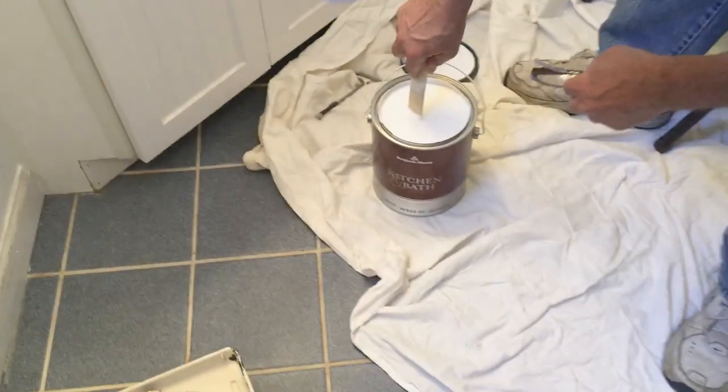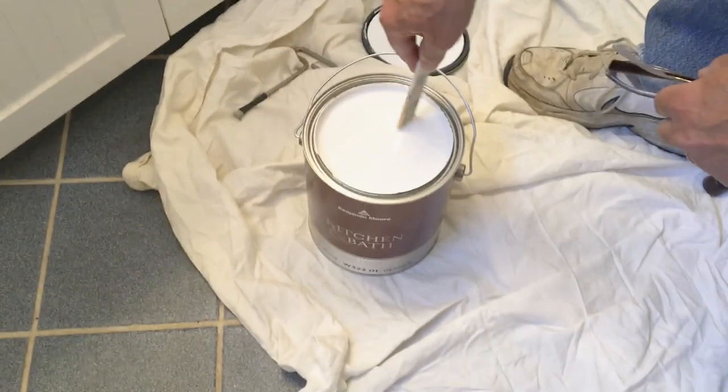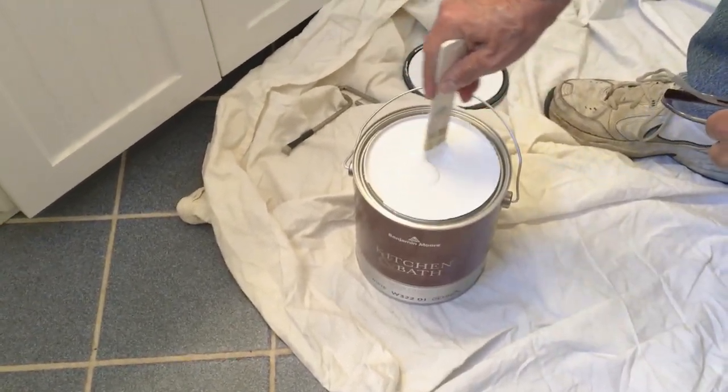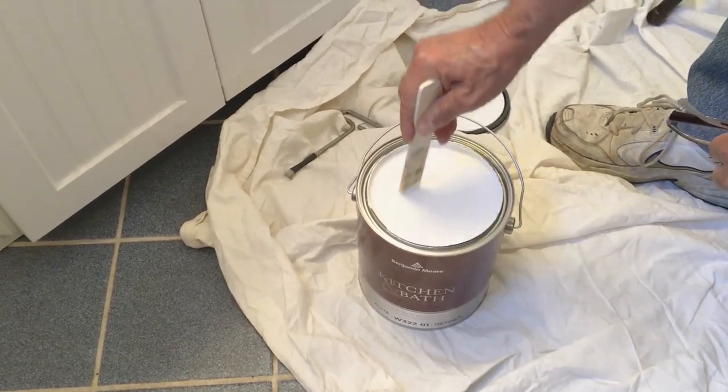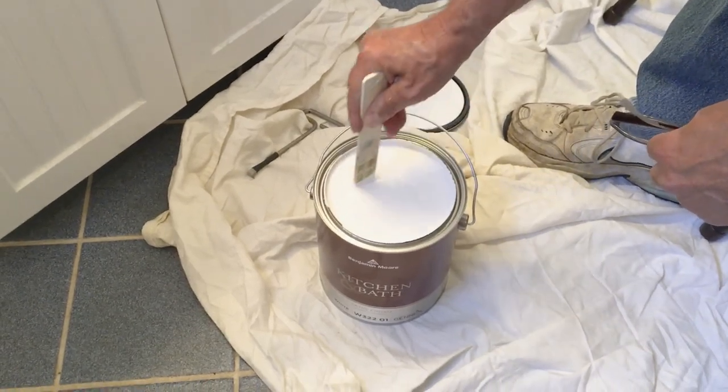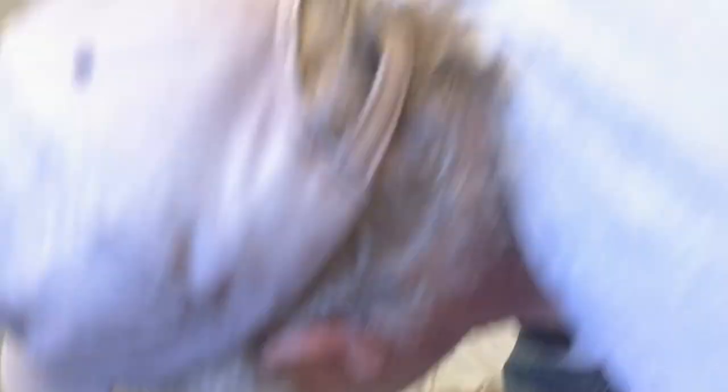Everything is down — sorry for the lighting — everything's removed. Paul says it's just like a blank canvas, which is so exciting. Here's the paint — we're doing it in basic white. Paul says it's Benjamin Moore, for bathrooms and wet locations, it's a semi-gloss. Just basic white — keep it nice, neat and clean. That's why I think I need some pops of color in here.